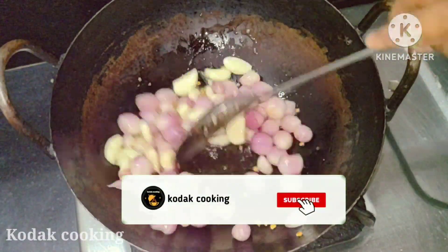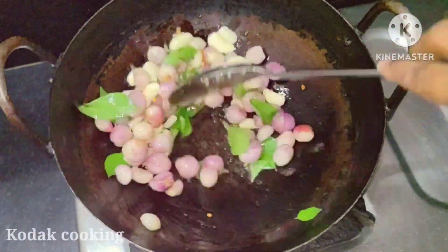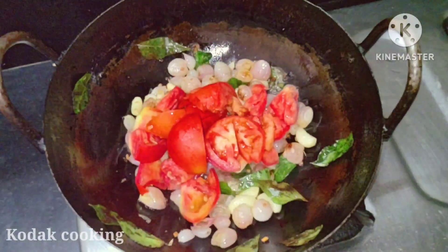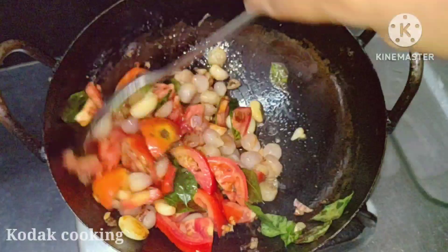Add 1 cup of salt, add a little. Add 1 yeast of flour. Add 1 more flavor. Add 1 cup more flour.